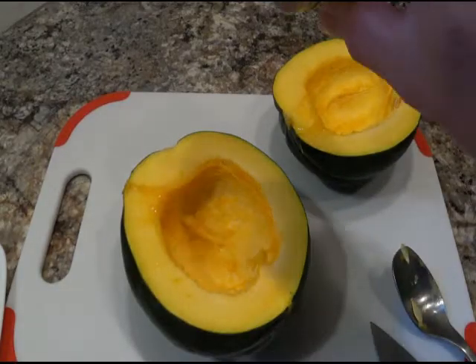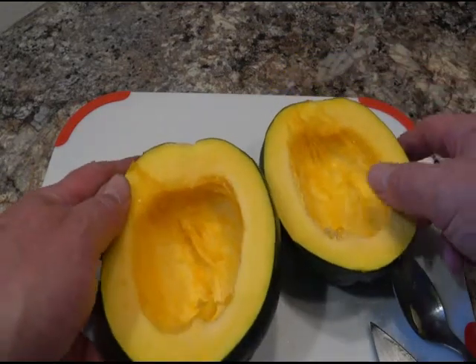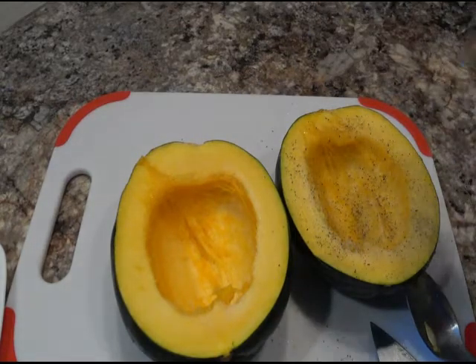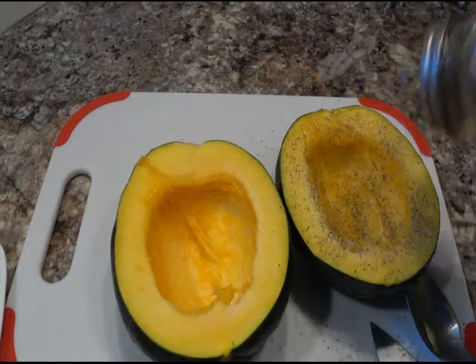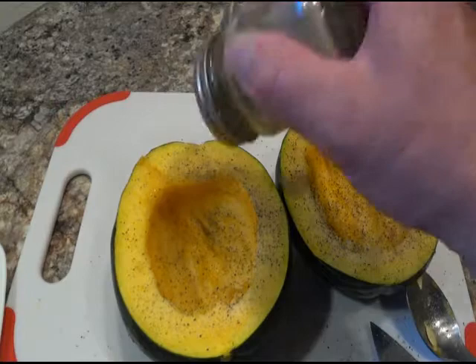A little bit of salt and a lot of pepper — peppercorns would be better but I ran out. I may add more pepper as this cooks.